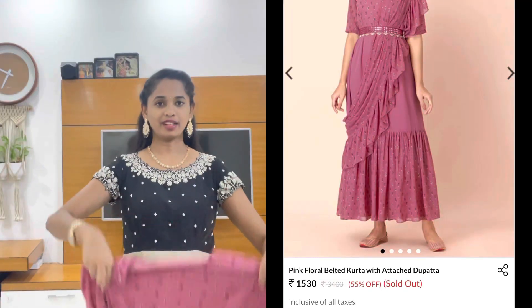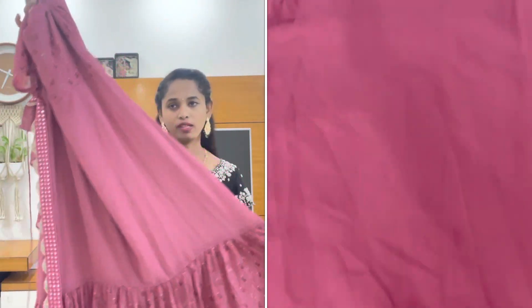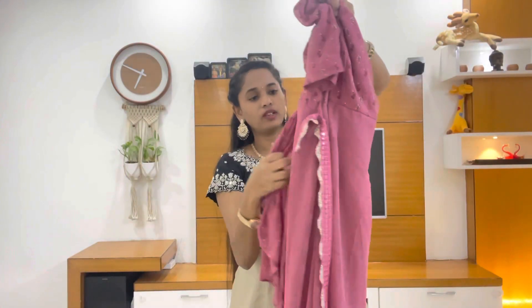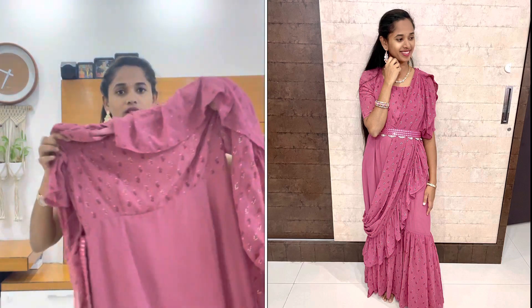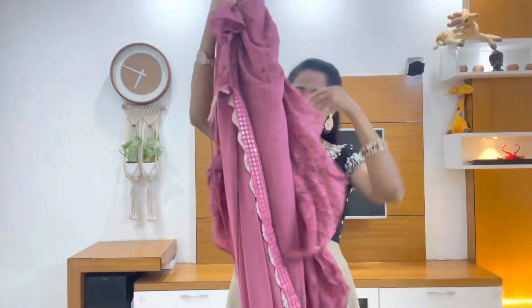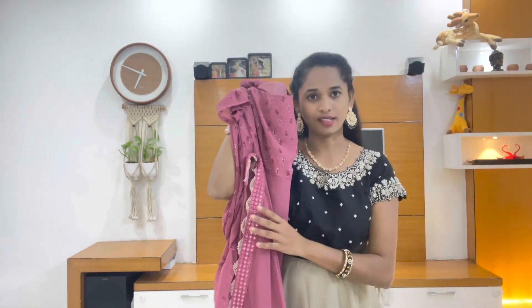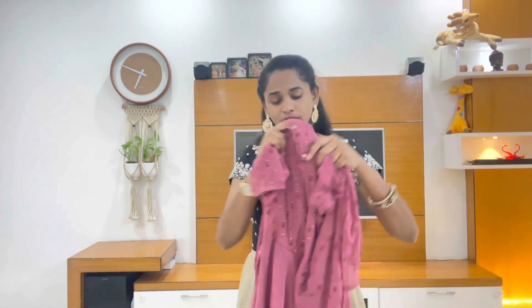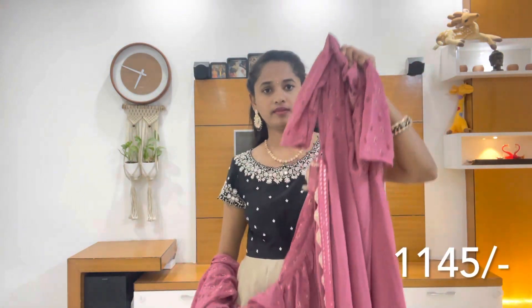I also brought this unique dress from an Indian brand. This dress is made of Georgette with a foil print and attached frills. This color is very good and it looks very elegant. With the foil print it is a full dress. The design covers the body part nicely. This brand costs just Rs. 1145.